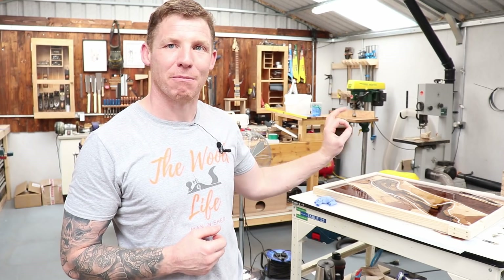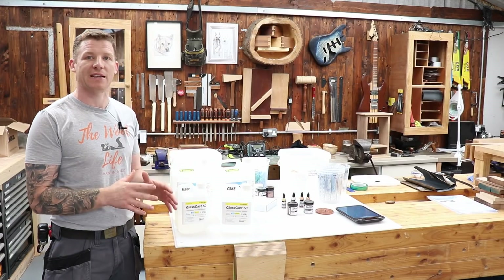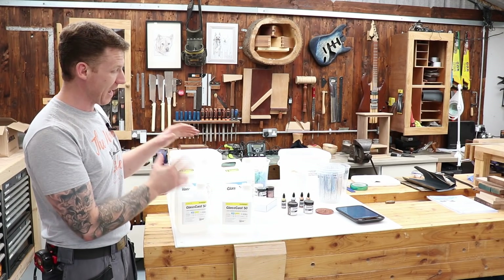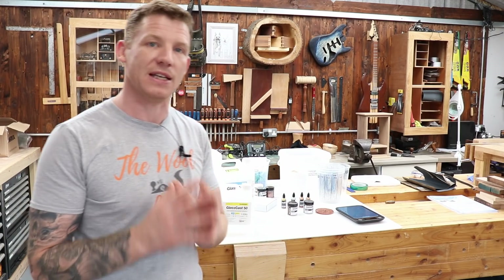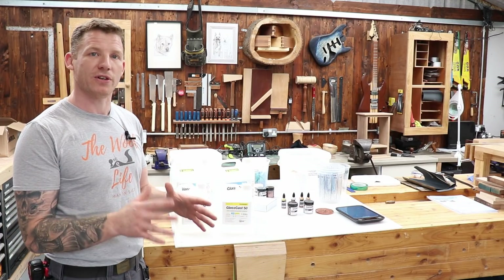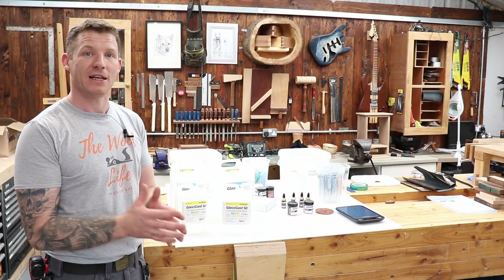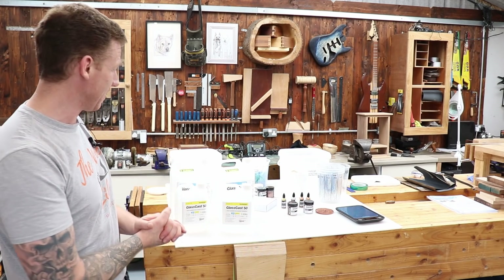This is the resin we're going to be using — it's all Glass Cast, and I've been sent this by Mid Glass Fiber Supplies. Those guys have really helped me out and gone above and beyond to support this project. Everything you see here will be available from them — their website is glassfiber.ie. If you're in Ireland and you want to do a river table, resin for woodturning, or boat building, those guys can sort you out.